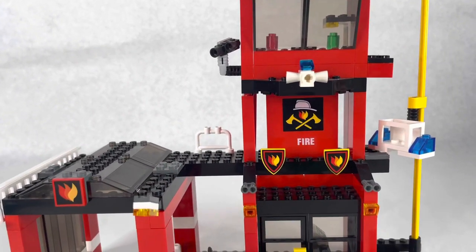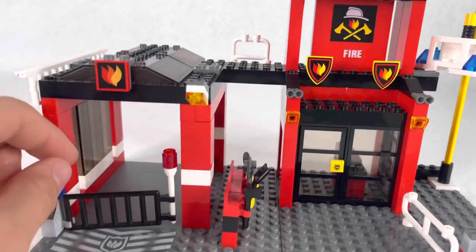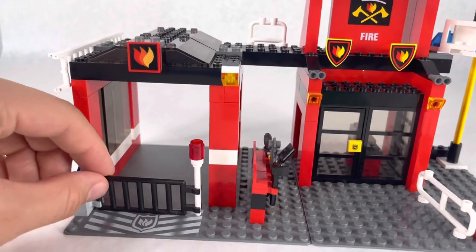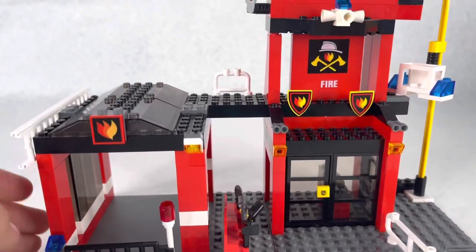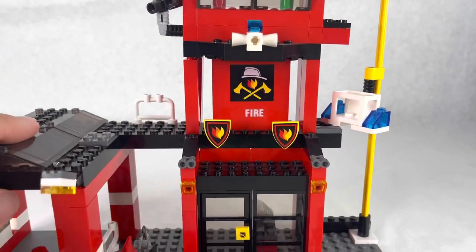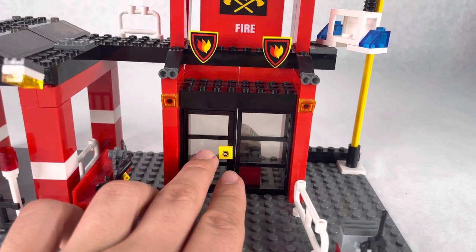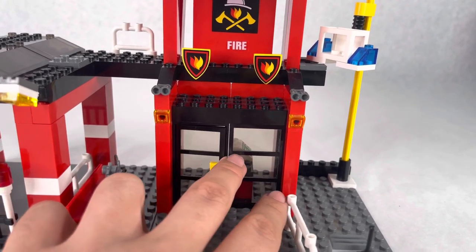Personally, what I like most about this fire station is this little gate that can swing open and forward — only problem is it tends to angle a bit since it's only on one clip. I do like the ladder over here and the alarm, and I like this little fire logo on the one-by-one tile on the door handle.